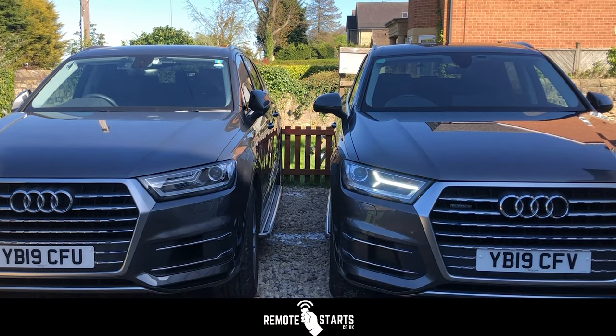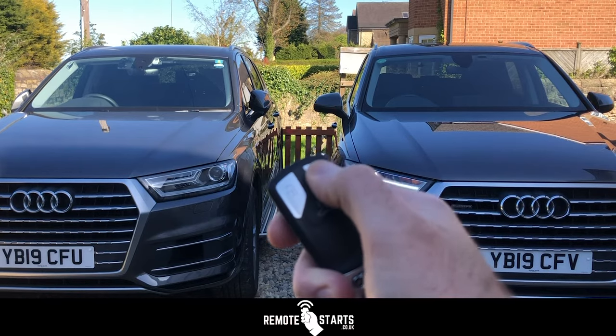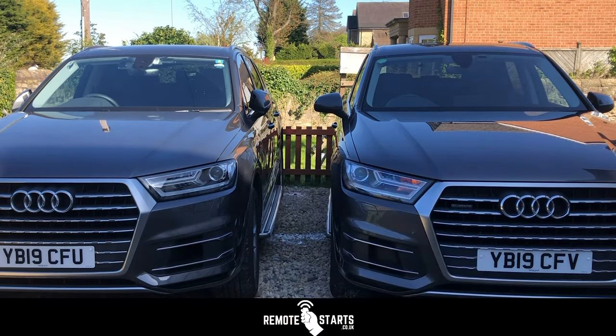We'll turn it off now. Again, three clicks — one, two, three. There we go.